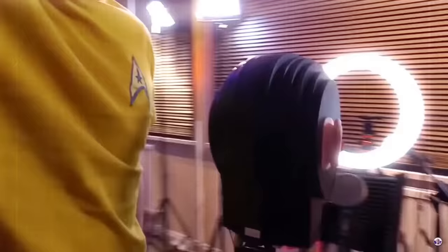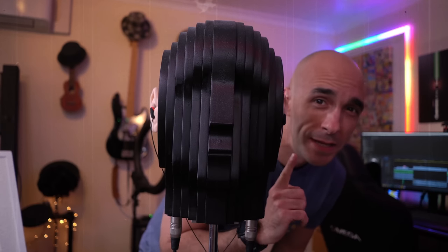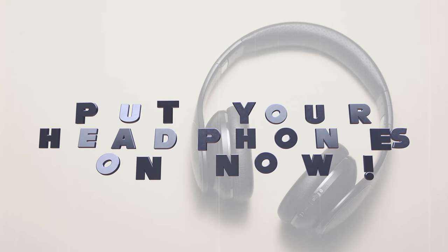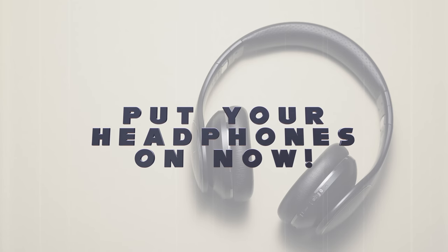This is my mate Derek. Derek is a binaural microphone. He has a microphone in each ear to help simulate what speakers might actually sound like in real-world use. If you put some headphones on now, you should get some idea of the differences in sonic character between the Gravastar speakers and my full-sized Amazon Echo.